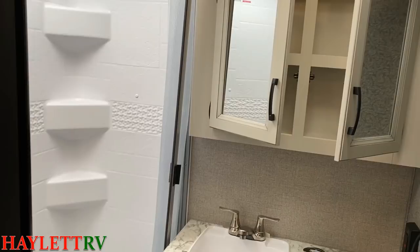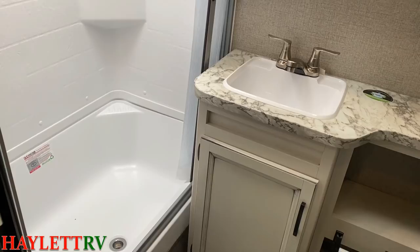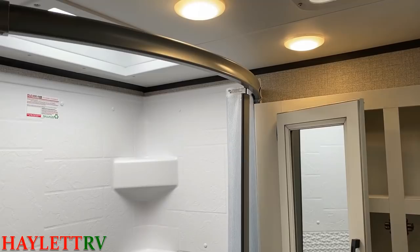Easy step-in shower, but with enough of a lip you could probably give a little kiddo a bit of a bath over there. The shower curtain is actually on a track and it radiuses at the top so that you don't have to worry about water splashing out or the curtain attacking you. That radius bar gives us some headroom and elbow room there.